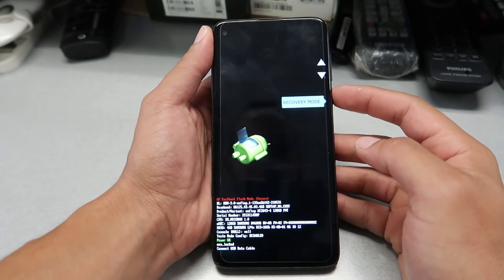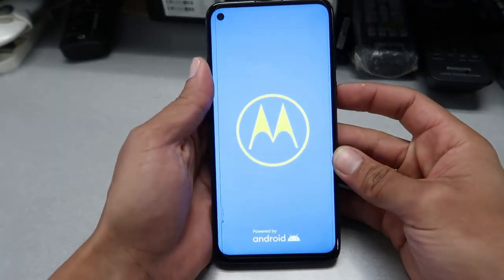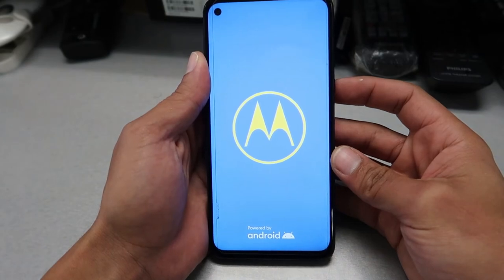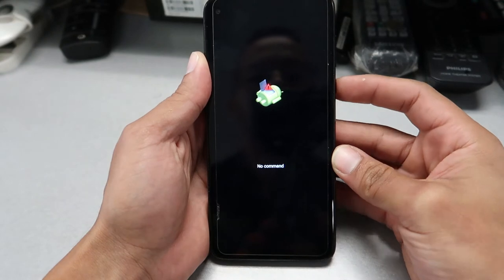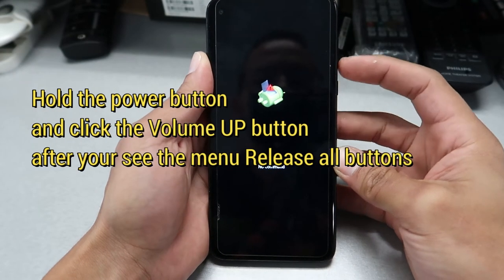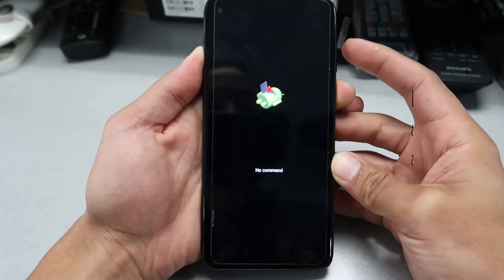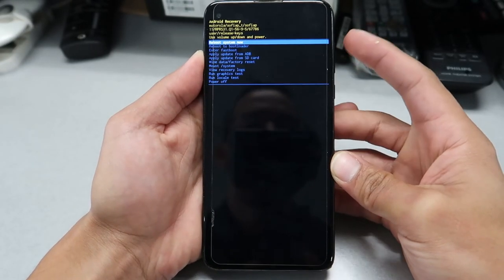Click the power button and the phone will boot through the Android logo. At this moment, don't worry — we're just gonna do a little trick: press the power button and the volume up button quickly together until you see the reset menu. There you go.